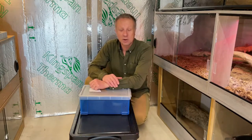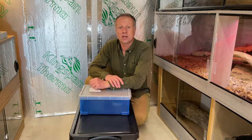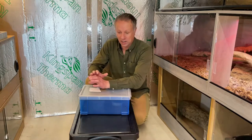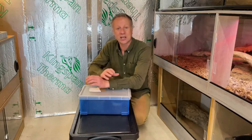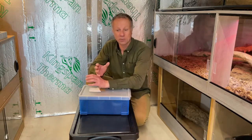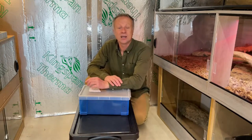This video is about our yellowtail cribos — Drymarchon. The indigo snake and the cribos are the same thing; they're a group of snakes under Drymarchon. We're not going to go into great detail about where these snakes come from in the wild. If you want that, one place to check on YouTube is Snakes and Others — they put a lot of background detail into their snake care videos. For our purposes, I'm going to tell you how we keep them in captivity.